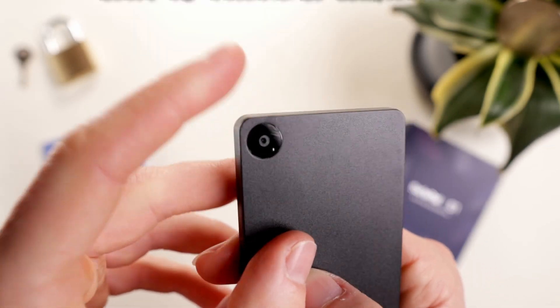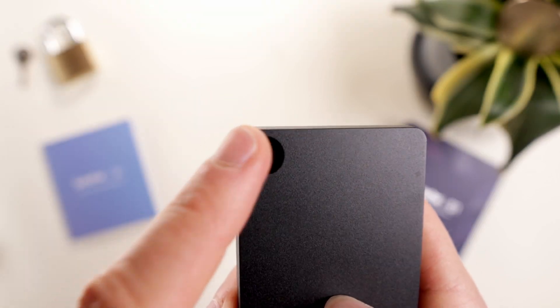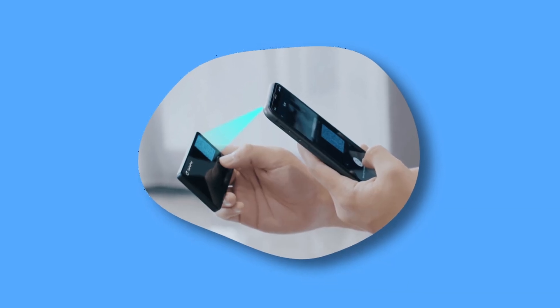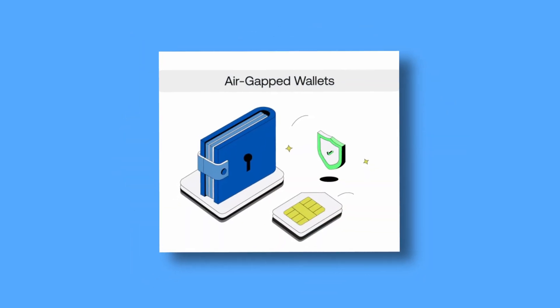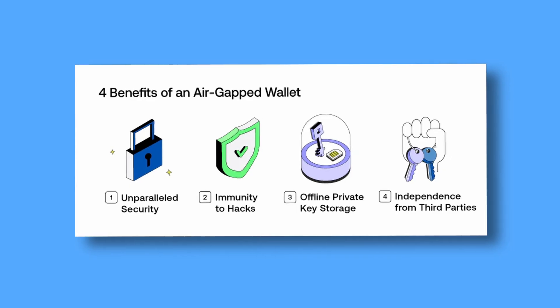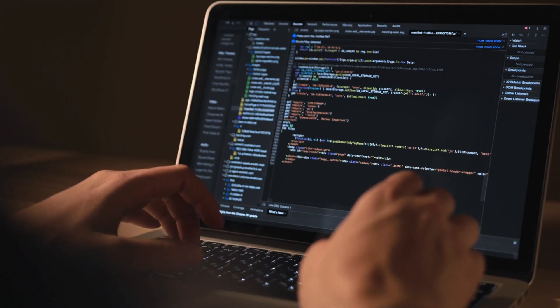Before getting worried and asking why there's a camera and whether it's safe — this is the whole purpose of the device. From this camera, we can scan QR codes to verify transactions. The wallet is 100% air-gapped, aka offline, meaning it has no Bluetooth, Wi-Fi, or NFC, making it much harder to hack remotely.